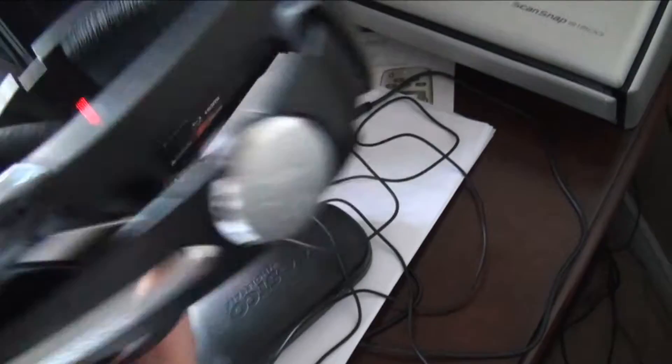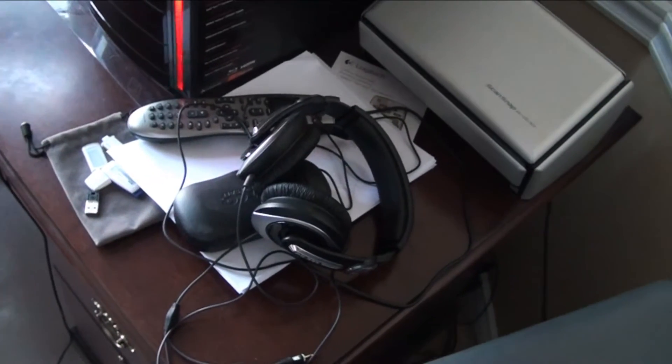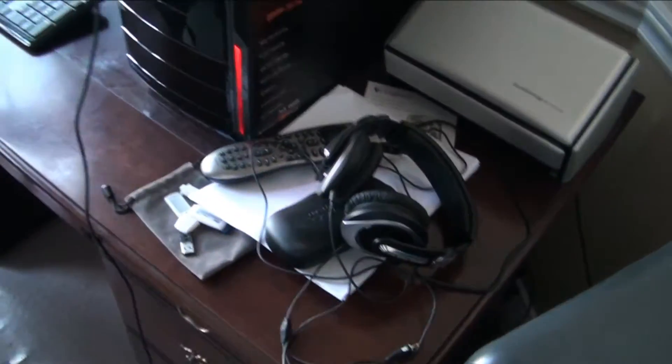We've got our Sennheiser headphones here — very good. This is what I used to use to record my audio. I must say it was pretty hit or miss — sometimes it was fine, but it really depended on how much background noise there was.